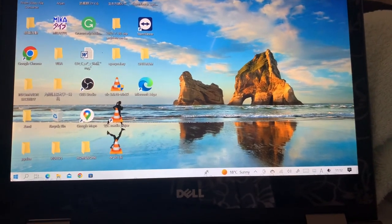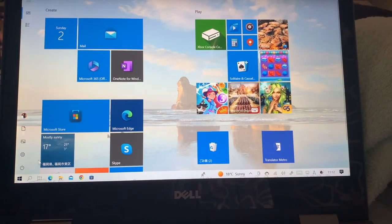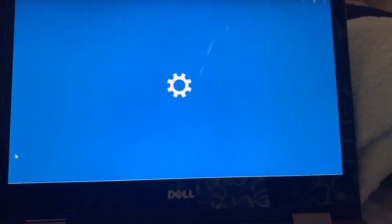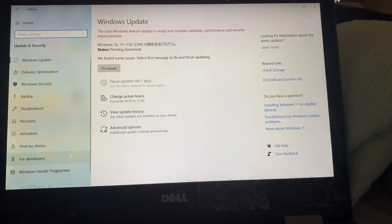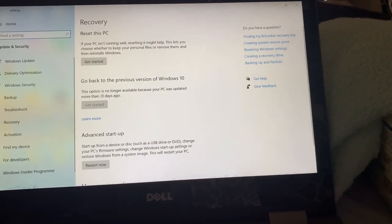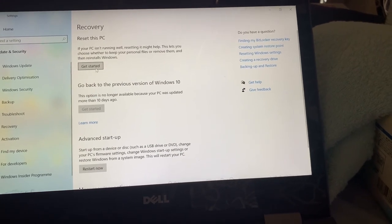If your computer is running too slow, here you can fix it. Go to the Start button and Settings. After Settings, go to Update and Security, then go to Recovery.